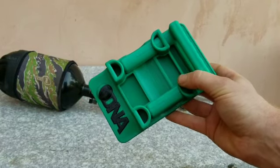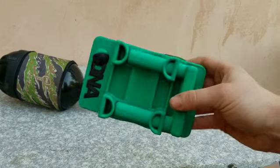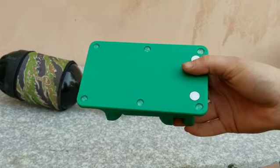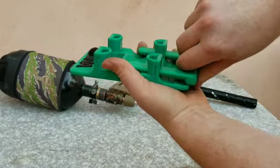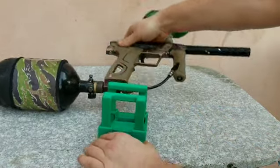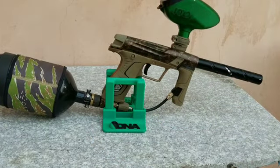Here's a little video showing you how easy it is to use the pocket stand. Here's the whole stand. All you do is take the legs out, put the legs in, and you're done.